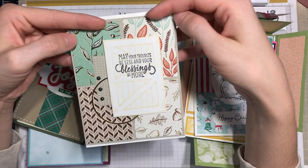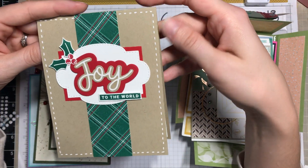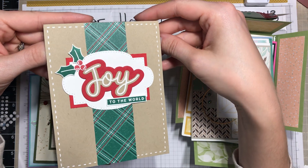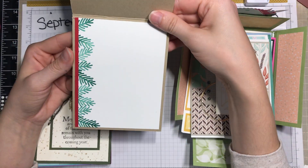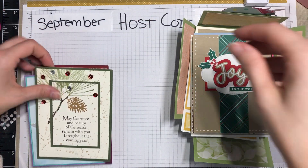I was waiting until it was back in stock to make a video for it. Here's one that just blew me away — I thought this was so lovely. What a stunning card. There's even a little bit of Wink of Stella there on the 'joy' — I thought that was just absolutely beautiful and really well made.